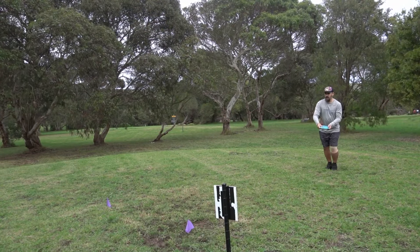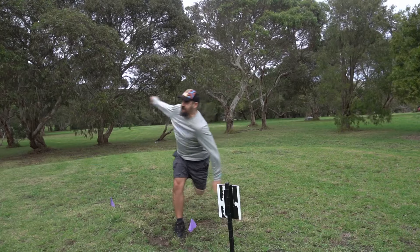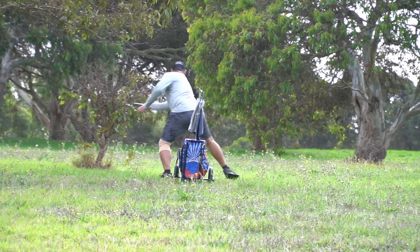Back to hole 10 here. We saw the boys rein their putting in the latter stages of that front nine, but yeah, it's still pretty tight. There's only one shot between the three of them. A good competitive first nine here.